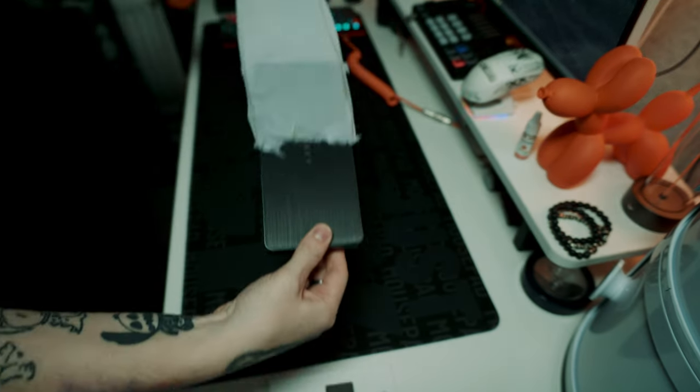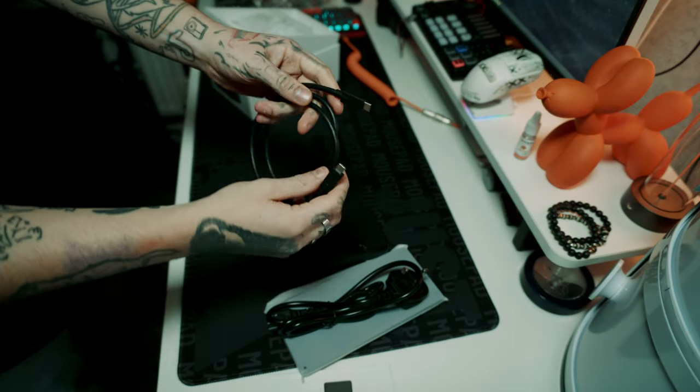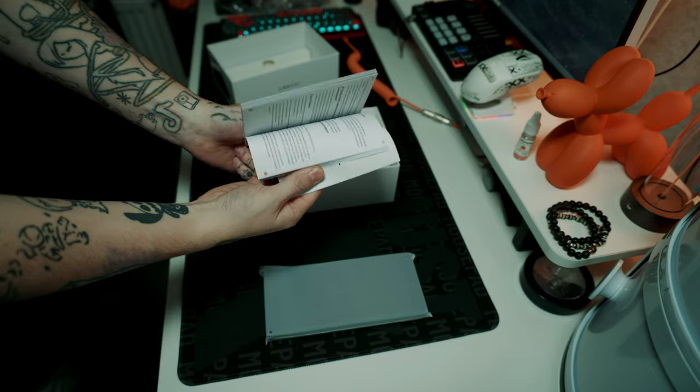What you get in the box is the Fusion Dock Pro 1 Plus, the power adapter, the AC power cord, the USB-C cable, the FAQ card, and the user manual.